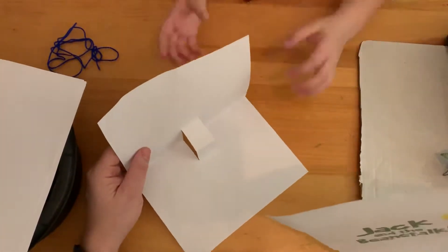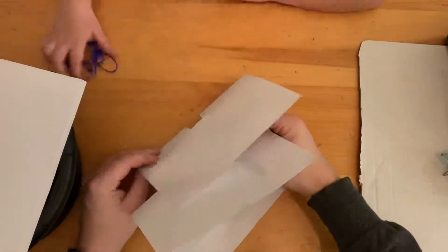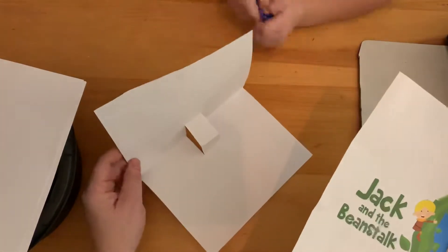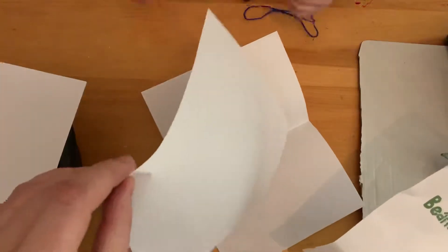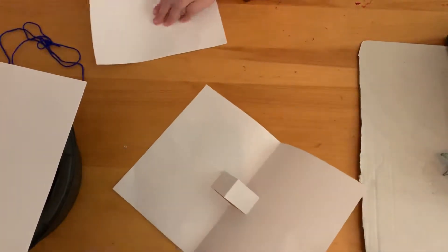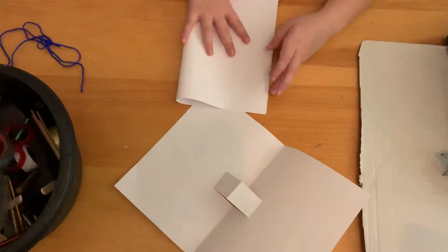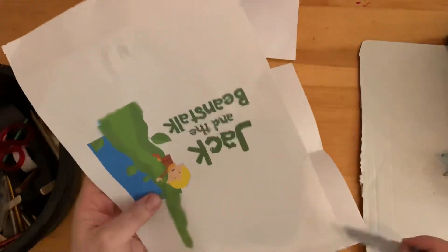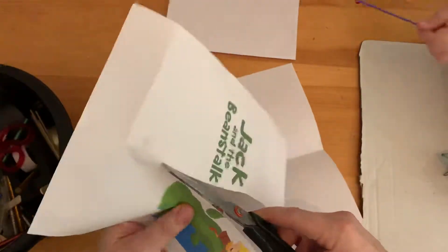Our plan is that this will pop up and it will be Jack on a beanstalk. Annie, could you get a bit of paper, fold it in half, and show everyone how we made that? I'm going to be cutting this out while Annie does that. Okay, I folded it — that was quick! Now can you get the scissors out of the pot?